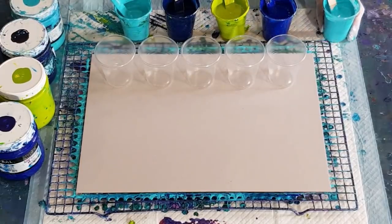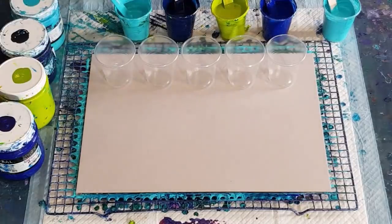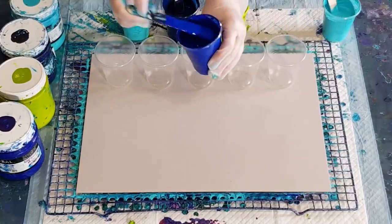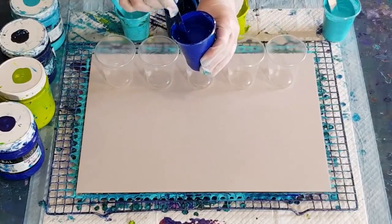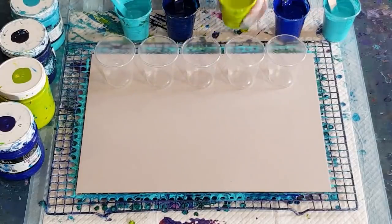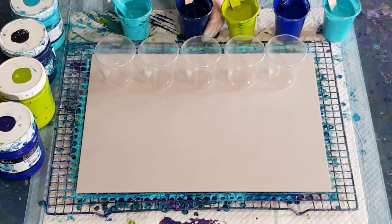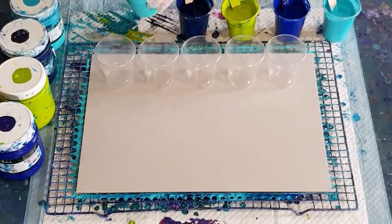I thought I might put a little stripe of this one in there as well. The pouring medium is the same as last time - 70% glue, 30% water - and I've mixed that 50/50 to my paints. This one has 60 grams of pouring medium and 50 grams of paint, and then I had to add a touch of water. That one is 60/60, and 55 grams of paint - just thinned a touch.